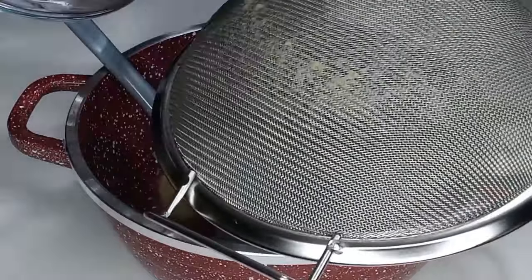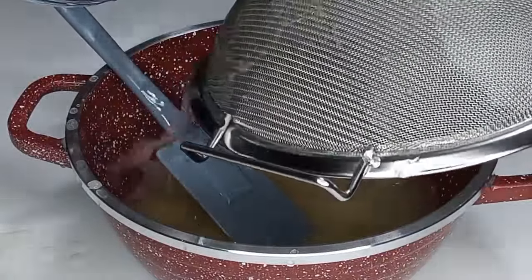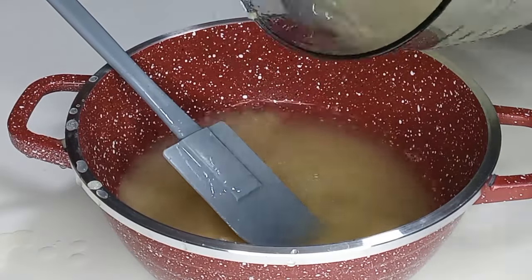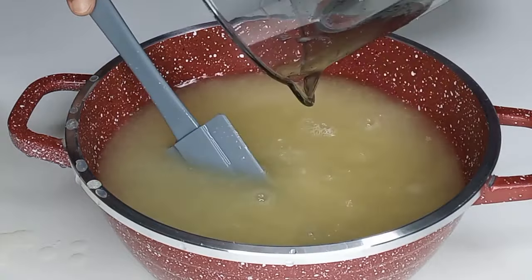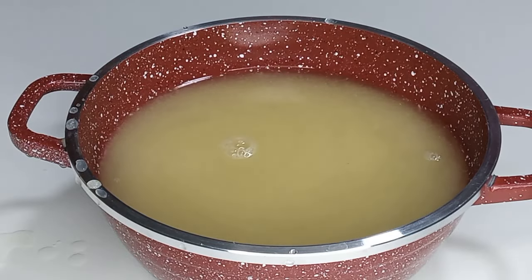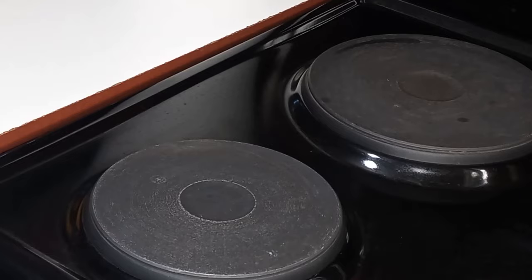Next, I will rinse the strainer with water and also rinse the blender with water. I'm going to leave the amount of water I'm using to make the ginger syrup in the description box as well, so please do not forget to check it. Once I'm done, I'm going to transfer it onto the fire and bring it to a boil for five minutes.